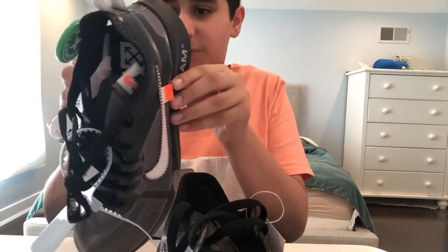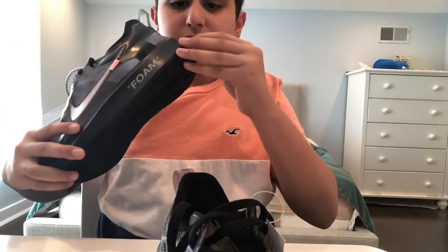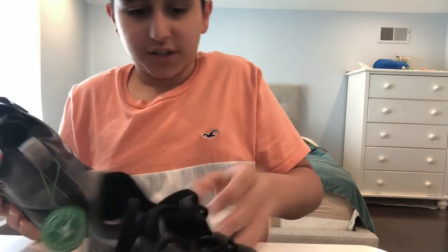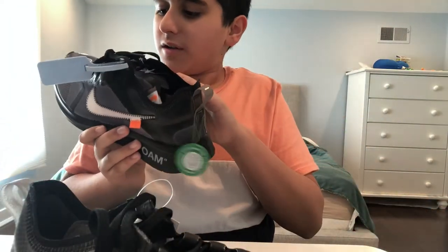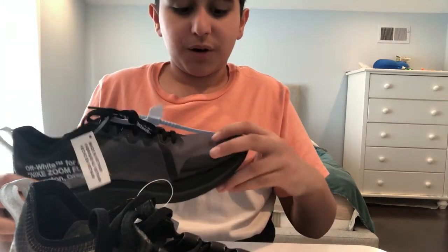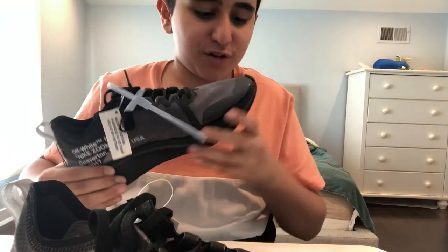There's something on the bottom — I don't know if you can see that, but yeah, right there. At least it's authentic and I'm not getting a fake. These are the cleanest pair of shoes I've ever owned. I do have another pair of Off-Whites — make sure to check out that other video I did, the Off-White Terra Kiger 5 unboxing.